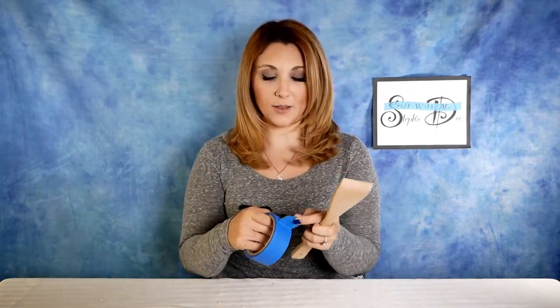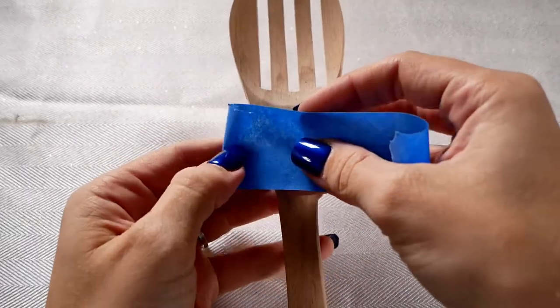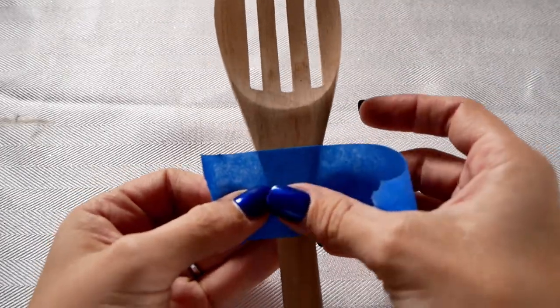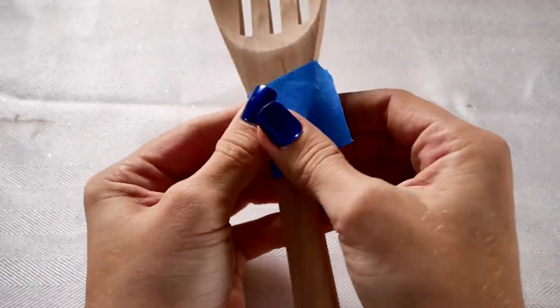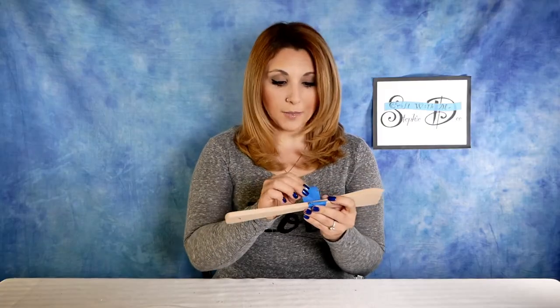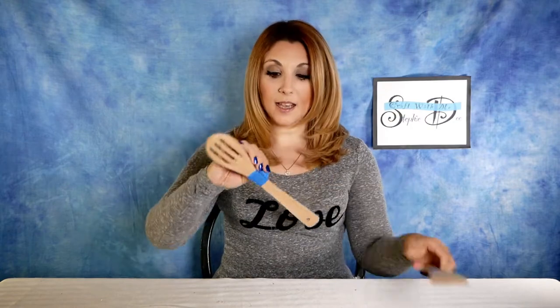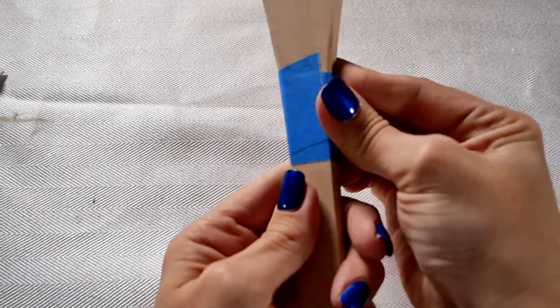The first thing we're going to do is tape off where we're going to paint on our wooden utensils. Take a piece of masking tape and mark off the bottom of where you're going to paint — just below where the spoon, fork, or ladle ends — and put a layer of tape evenly all the way around. Make sure the bottom line is straight; sometimes you need two pieces of tape. When taping them off, make sure they're taped at the same place on all utensils so they match, and press the tape down so no paint gets underneath.